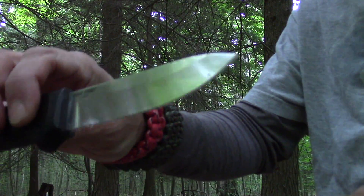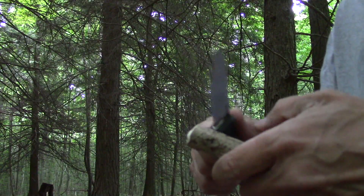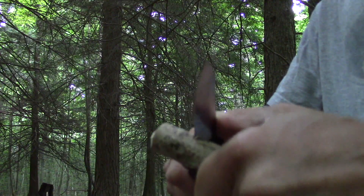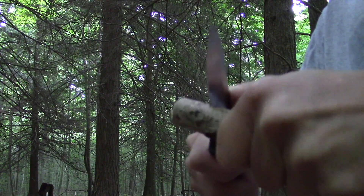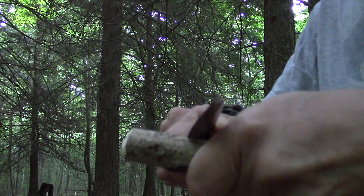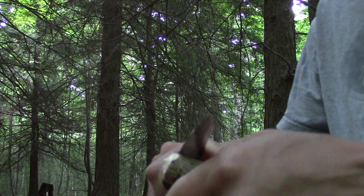Now this knife is not a Scandinavian grind, it's a flat grind. And to me, flat grinds aren't bad woods knives at all — they do the trick quite nicely. Let's put our stop notch there and get our notch all set.